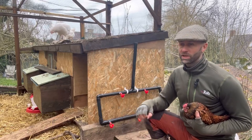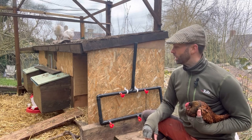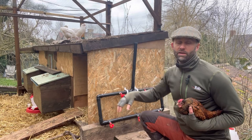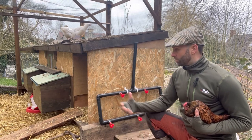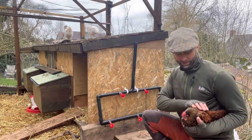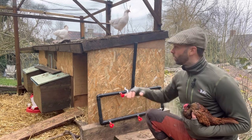Hi guys and welcome back to the channel. This is a really simple but interesting and fun little DIY project I'm going to share with you. You can see we've got the hen house here. I've only just started populating it with some animals, including this beautiful little male Seabright — gorgeous little thing, a miniature cockerel.